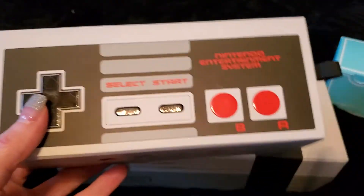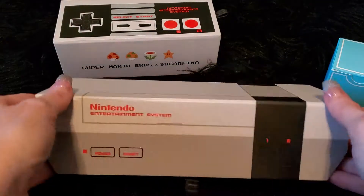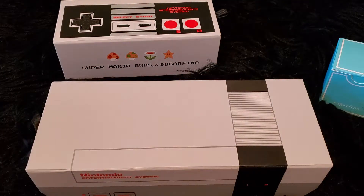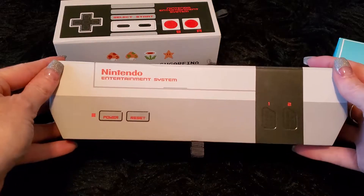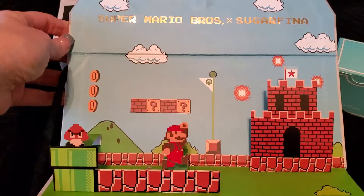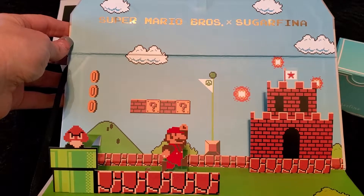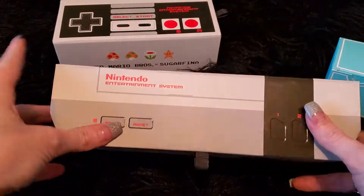It's a really neat collector's piece. This was about $20 and this was $30. So if you've got Christmas coming up, birthdays — I mean, nostalgia vibes — this box would just be so fun to keep and use. I could not handle it.